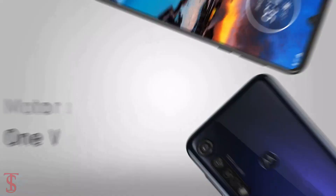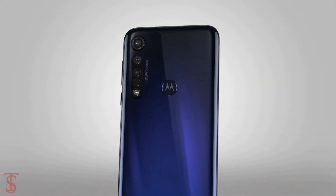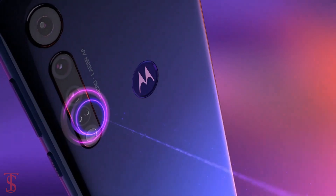In terms of camera, the Motorola One Vision Plus features a triple camera setup on the rear, including LED flash and a laser autofocus system.